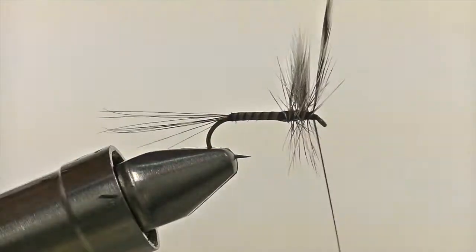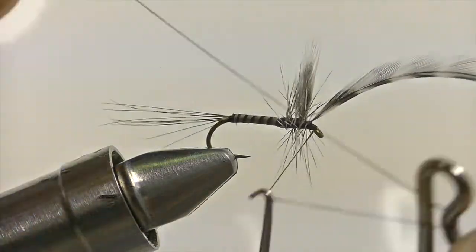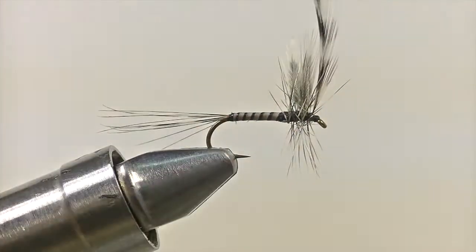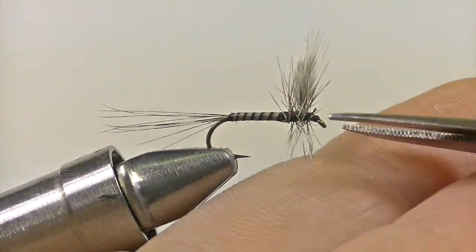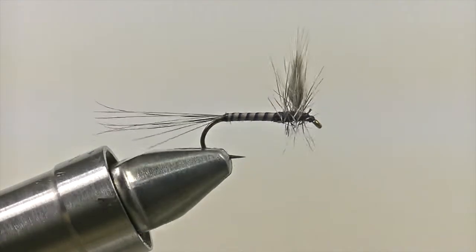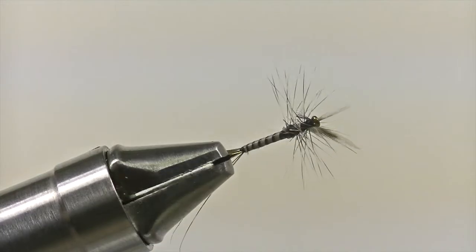Once everything is nice and secure, it's time to whip finish and then snip off the excess thread and the excess hackle fibers. The final step is simply to clean up the hackle fibers underneath the shank of the hook so that it sits nice and flush to the water. And you have yourself the hen-winged mayfly.